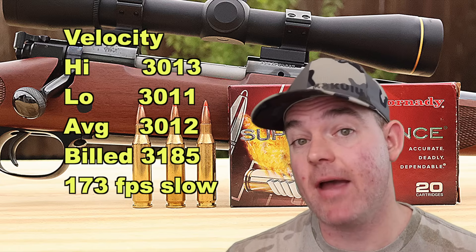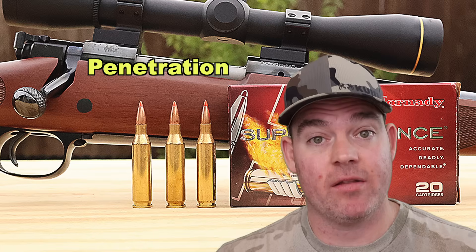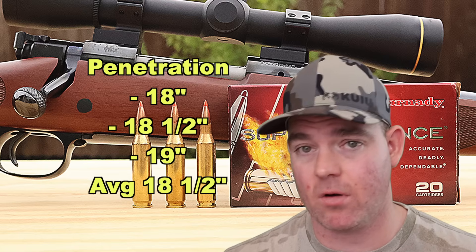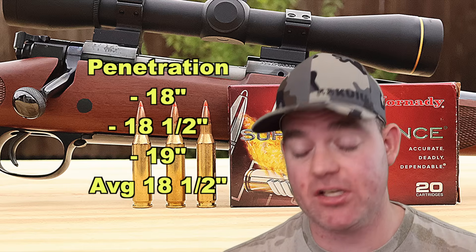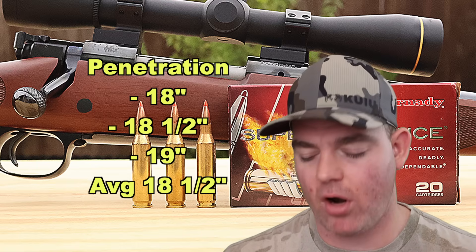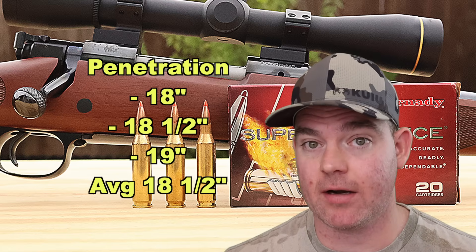Our estimated impact velocity at 100 yards is about 2711 feet per second. Penetration-wise, this stuff did better than I actually expected — 18 inches, 18 and a half inches, and 19 inches — very consistent, for an average of 18 and a half inches. That's approaching the 20 inch benchmark I like to see. This is definitely going to get it done on smaller whitetail deer with a good broadside shot, and it delivers great shock up front. It penetrated better than a lot of other options out there.